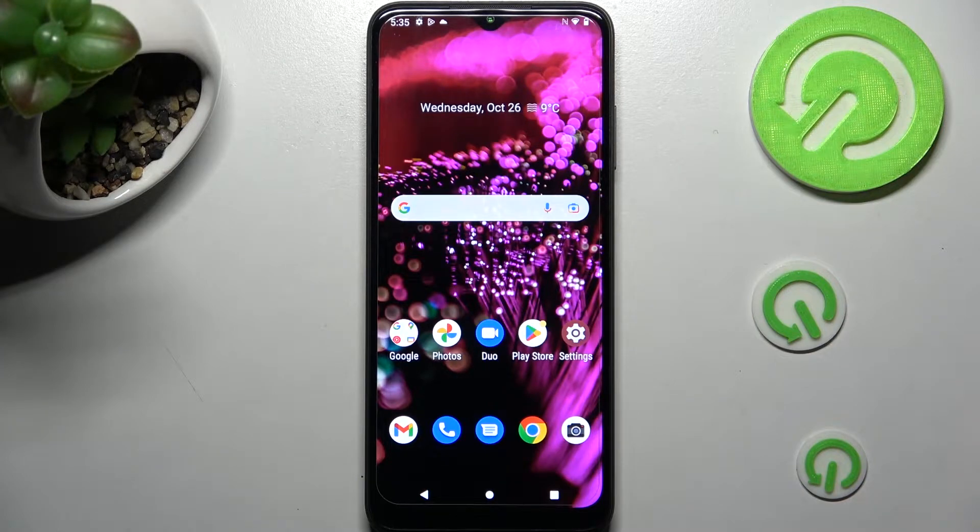Hi! In front of me is the mobile phone 6 Pro and today I would like to show you how you can connect it to a printer.